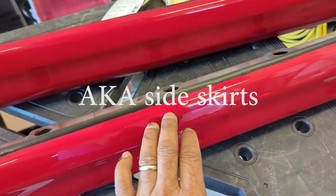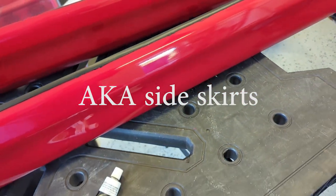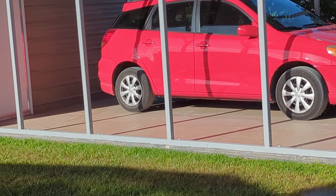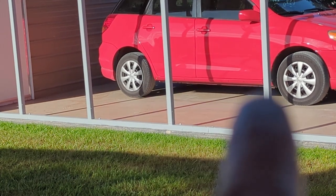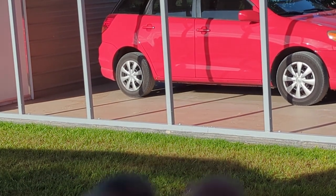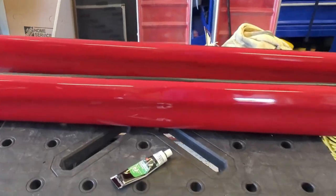I have these valences that come off the side of a 2008 Toyota Matrix. Let me show you where they came from — they came from the sides. I took them off because they were not adhered properly to the vehicle. Somebody used self-tapping screws, which is supposed to use the proper clips, so I took them off and cleaned them.